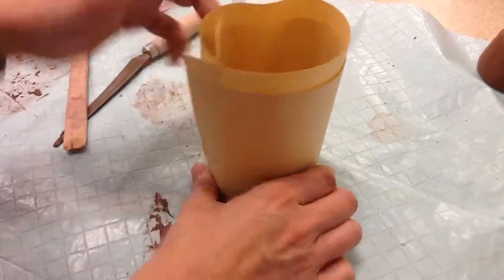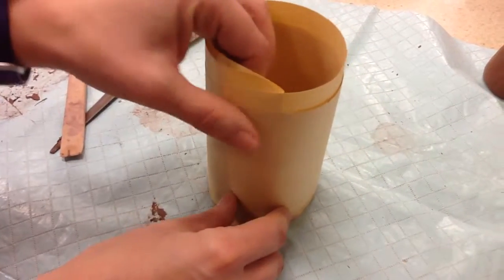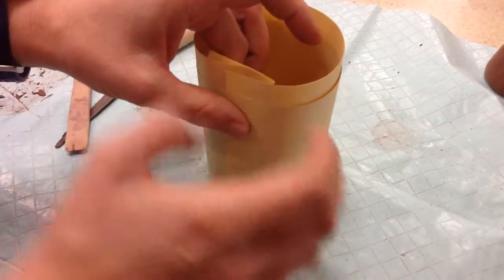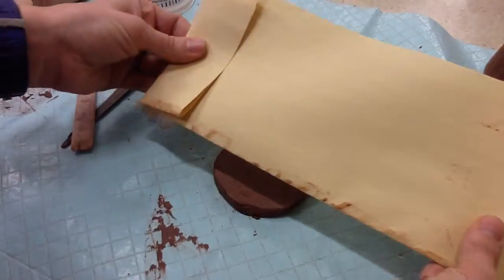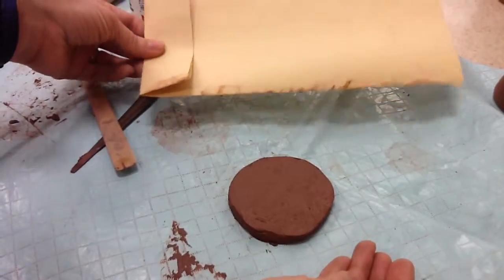Right here you can see that it overlaps — it overlaps this much. So this is going to be the size of our template, or the clay that we have to cut out. And that's it.